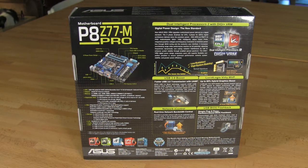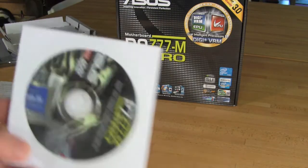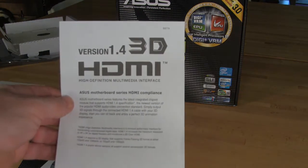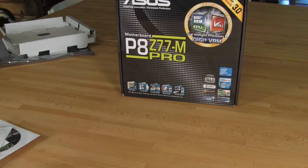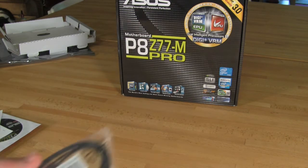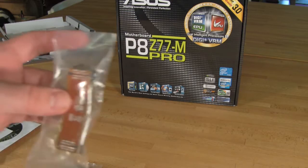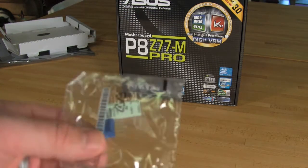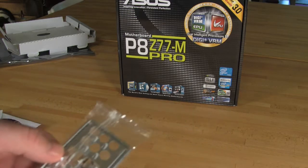Now we're going to go ahead and get everything out of the box and show you what comes inside. Of course you get a manual and your driver disc, which is going to have all your drivers and utilities on it. There's a notice that mentions this board actually supports HDMI version 1.4 with support for high-definition 3D, as well as a couple of notices about the AHCI driver and Windows XP. ASUS also threw in two normal SATA 2 cables as well as two SATA 3.0 cables with the little white tips. You have an SLI/Crossfire bridge, your Q connectors, and an I/O shield — though this I/O shield doesn't have the padding on the back that some of their higher-end boards have.